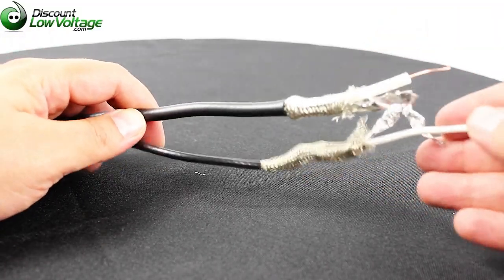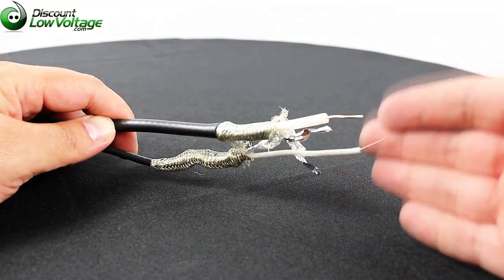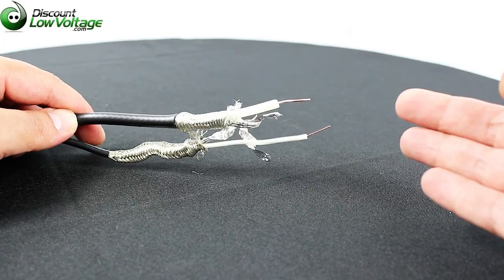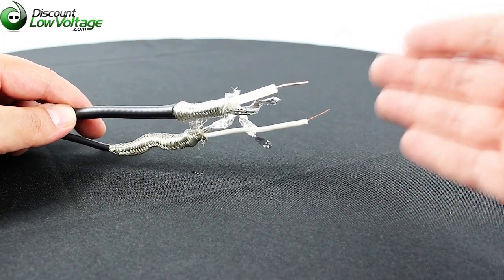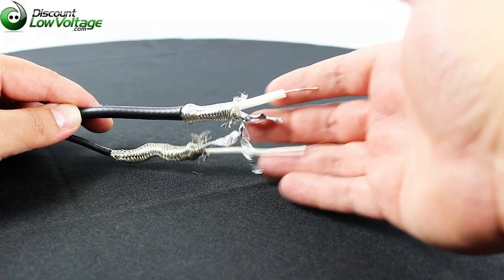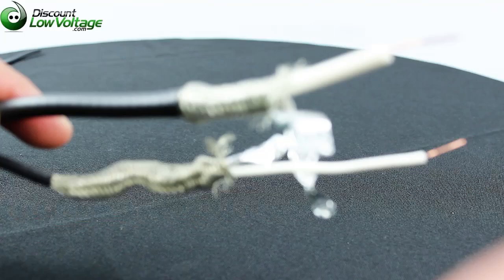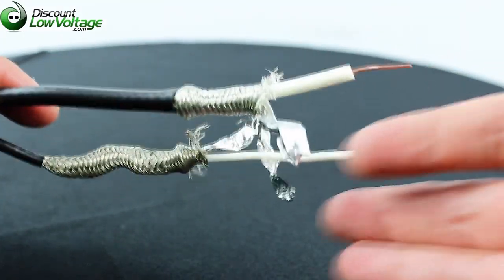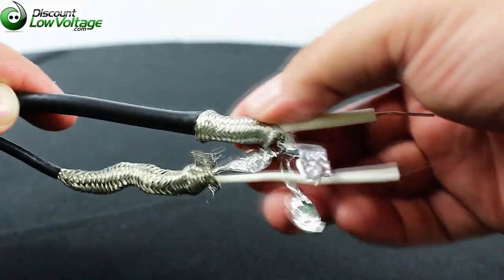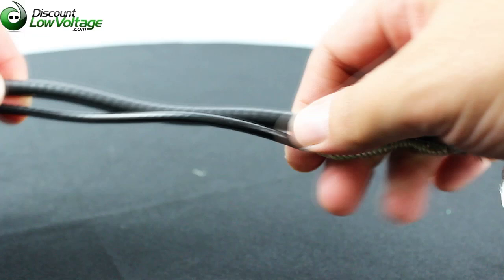Some things these cables have in common: the center conductor is a bare copper conductor, which is great for signal quality on long cable runs. The insulation is the same — both foam. The shield is also the same: both have a foil shield and a braided shield, and both cables have a PVC jacket.